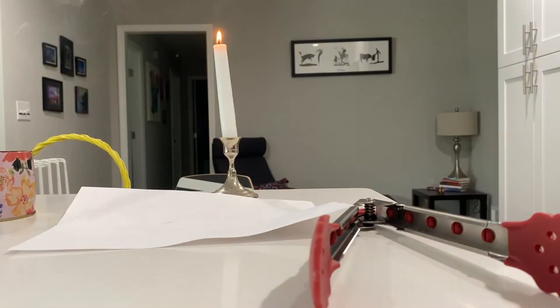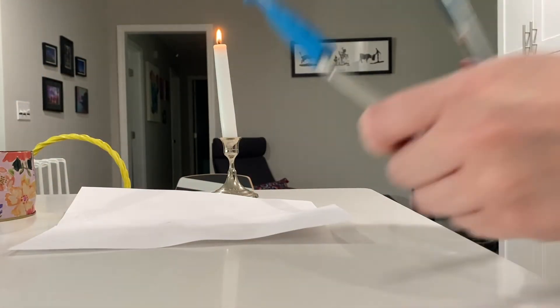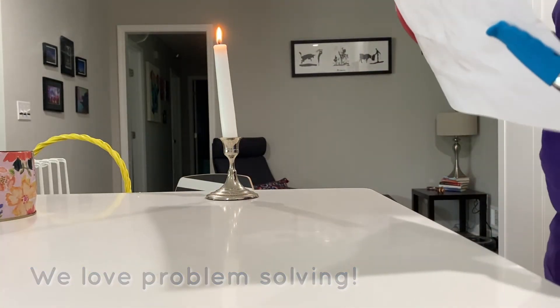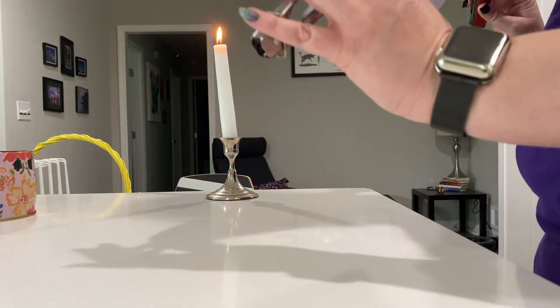My hairdryer wasn't hot enough, so I'm going to try with a candle. Notice I'm holding it with tongs, and you need an adult to do this.